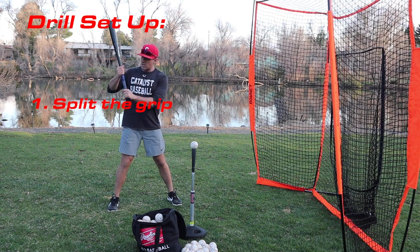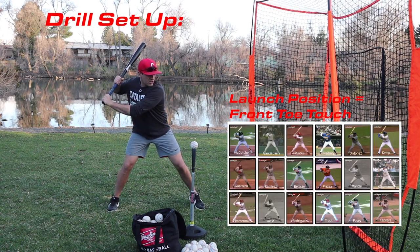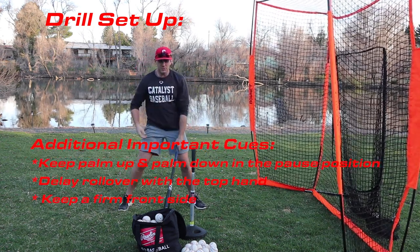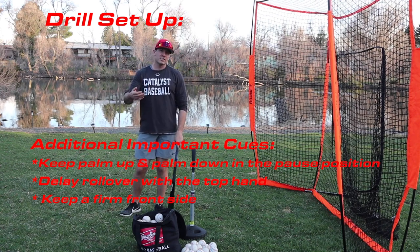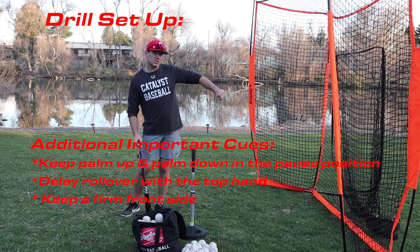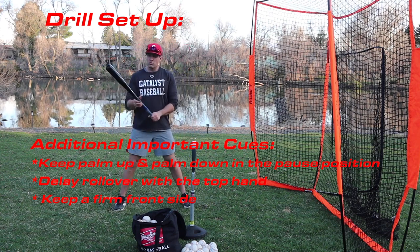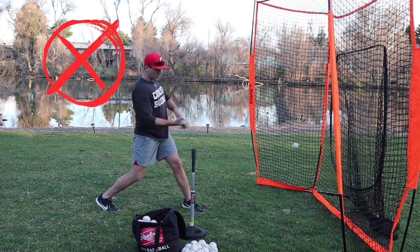To perform this drill, split your grip — place the pinky of your top hand right at the top of the grip tape. Stride out and hit your launch position, then turn and pause right after impact. Pausing gives us feedback on exactly what our body is doing from impact to extension, helping us feel that position and proper extension.